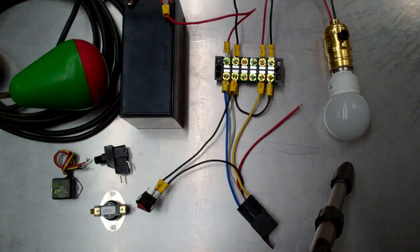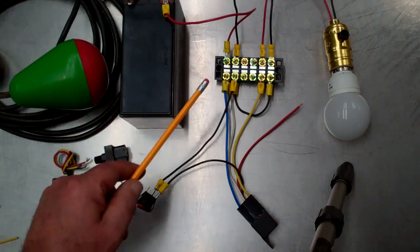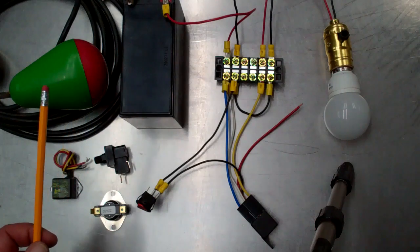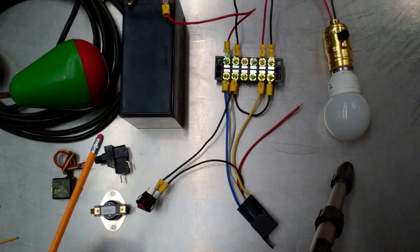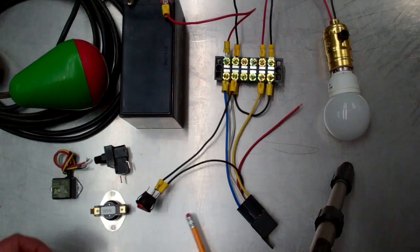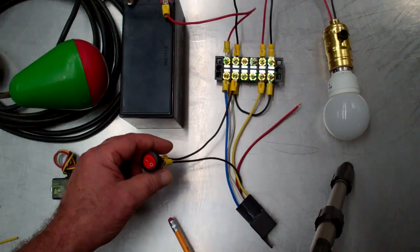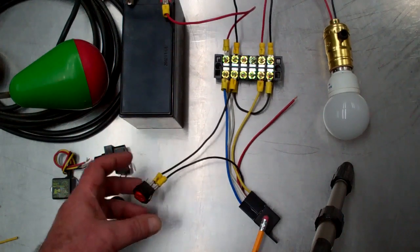In the case of this particular setup today, we have a small 7 amp 12 volt battery. We have a terminal strip which is being used to make the connections so that we don't have wire nuts all over the place, and the load is an LED light bulb. The switch wired up in the circuit at the moment is a little toggle switch, and the relay body is here.